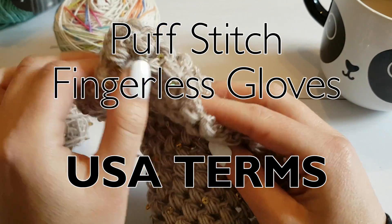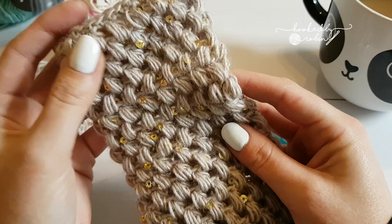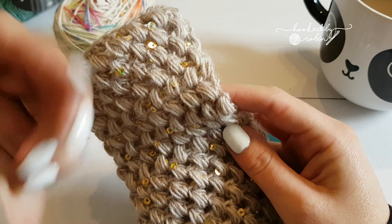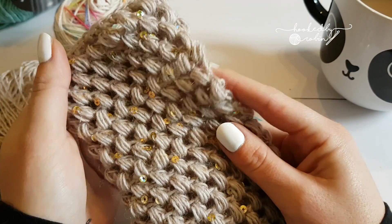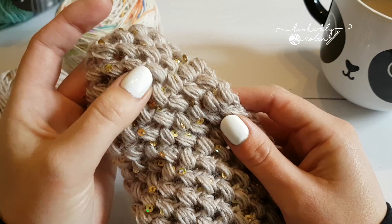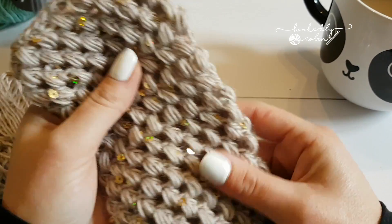Today I'm going to be showing you how I make my puff stitch fingerless gloves. The written pattern is up on my blog, down here in the description. It's been on my blog for about a year now, but I thought seeing as though I had done a little tutorial for my fantail shell stitch gloves, I should make one for my puff stitch fingerless gloves.